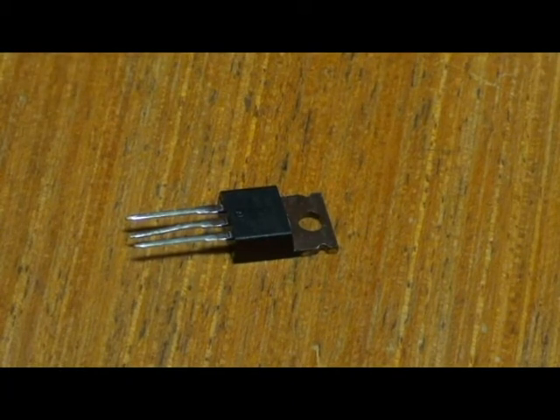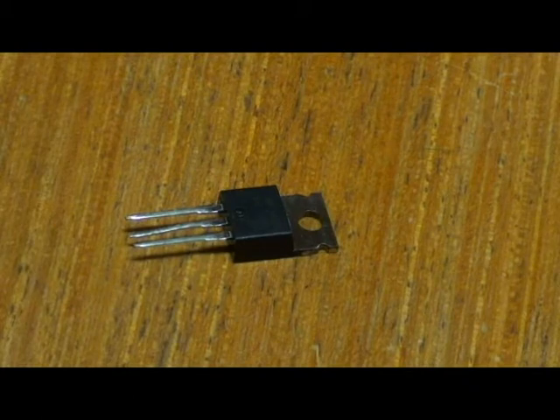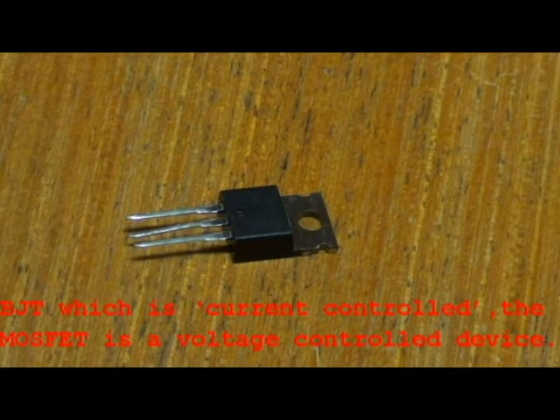First off, this is a MOSFET transistor, which is a special kind. Unlike BJT, which is current-controlled, the MOSFET is a voltage control device. The MOSFET has a gate, a drain, and a source.